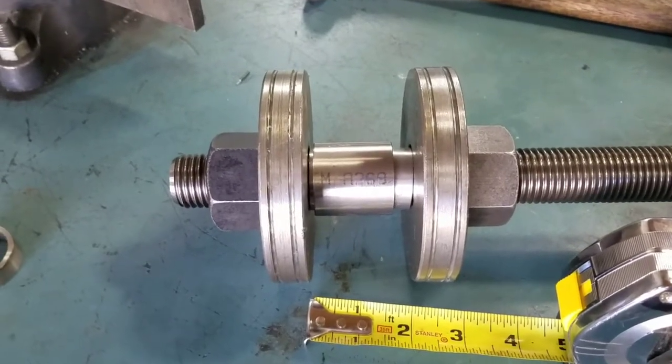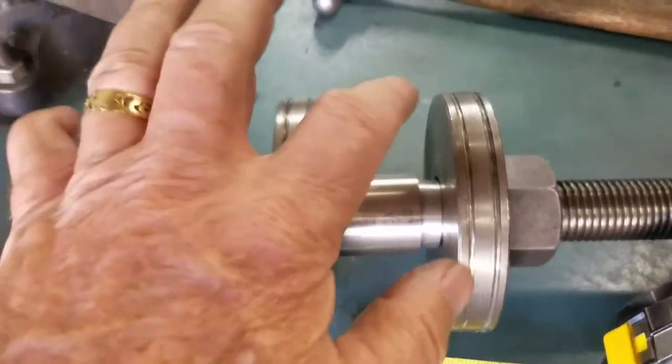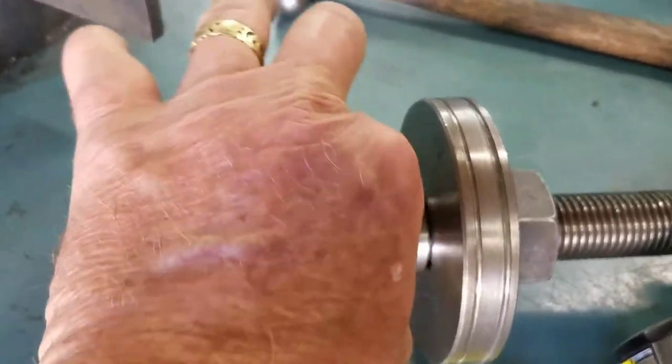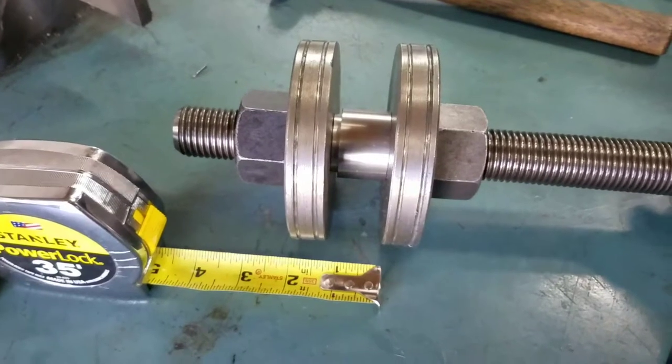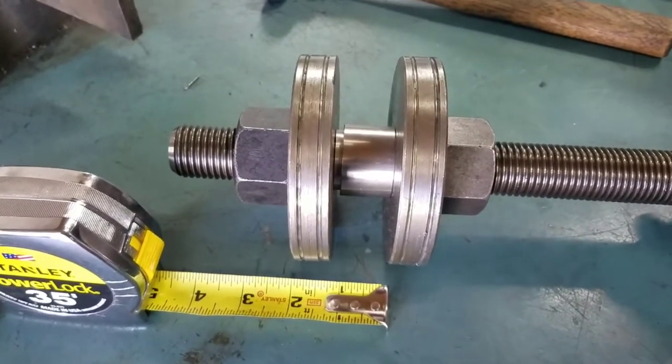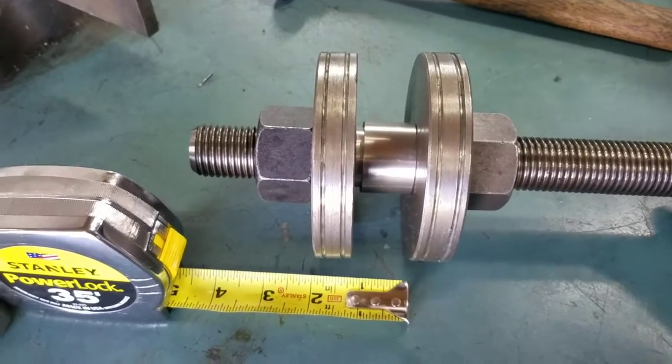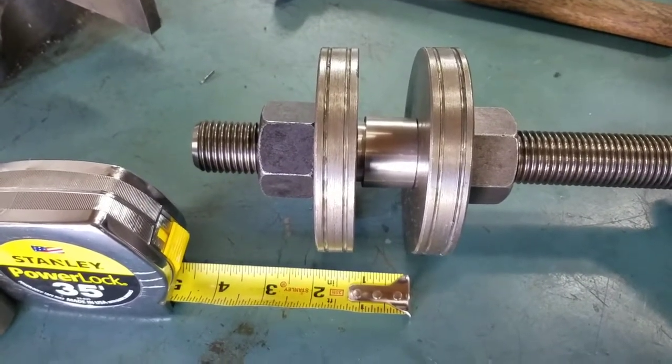Here we are at two inches and you can see that the shroud can spin — I'm spinning it right there. Now we are at an inch and a quarter, but we could have been an inch and five-eighths or an inch and an eighth. Anything down to one inch with that bushing sliding in and out.